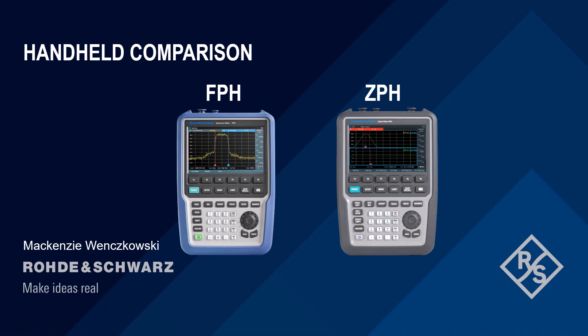In this video, I will be comparing Rohde & Schwarz handhelds, the FPH and ZPH, so you can determine which device is the right fit for you.